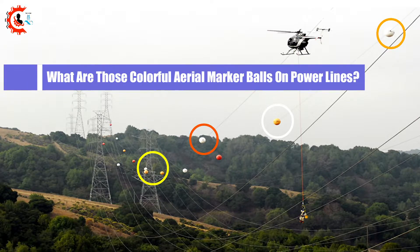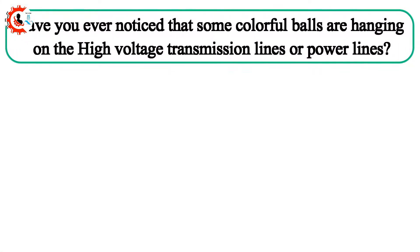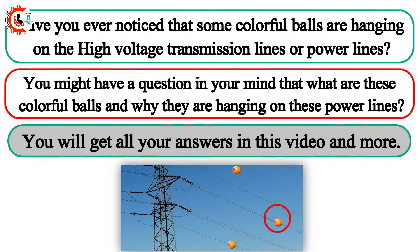What are those colorful aerial marker balls on power lines? Have you ever noticed that some colorful balls are hanging on the high voltage transmission lines or power lines? You might have a question in your mind: what are these colorful balls and why are they hanging on these power lines? You will get all your answers in this video and more.